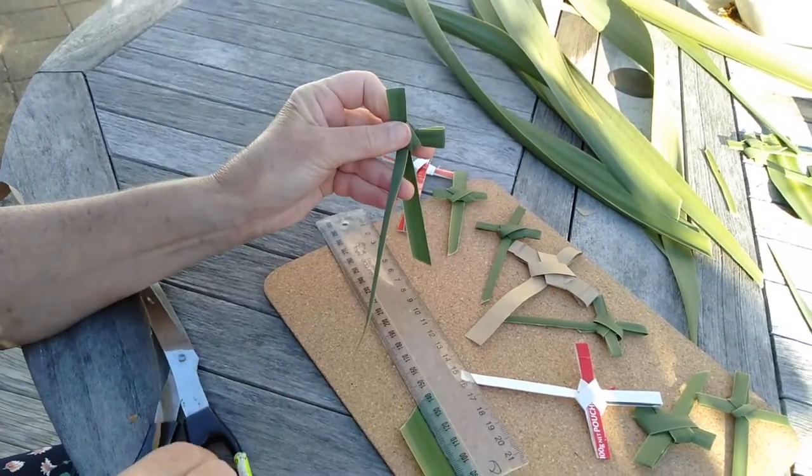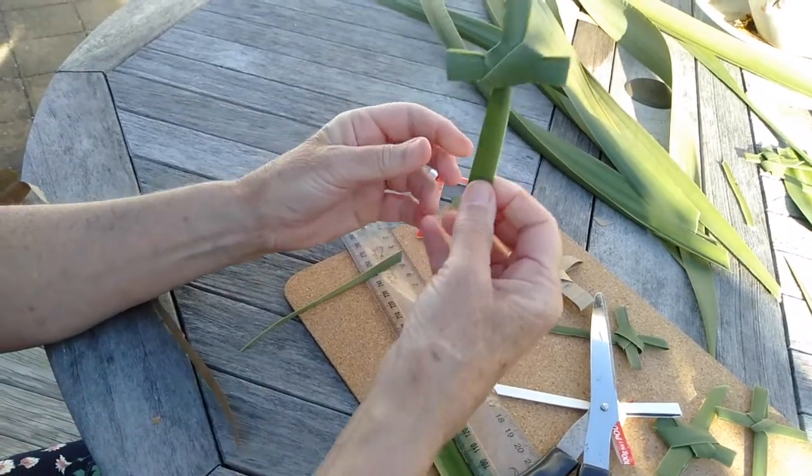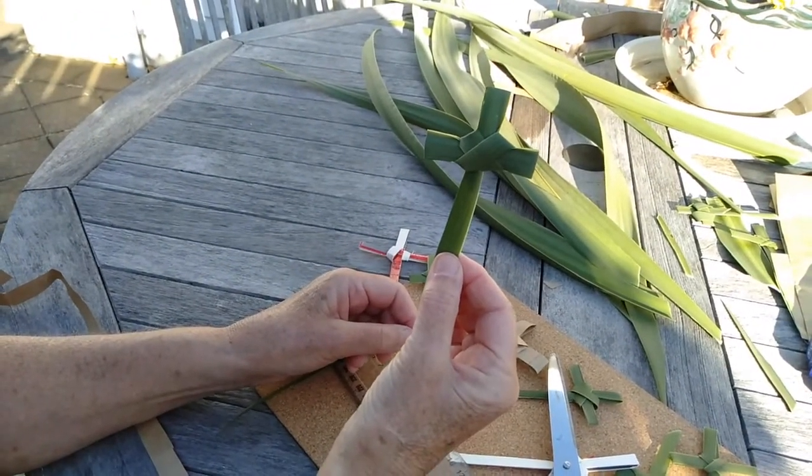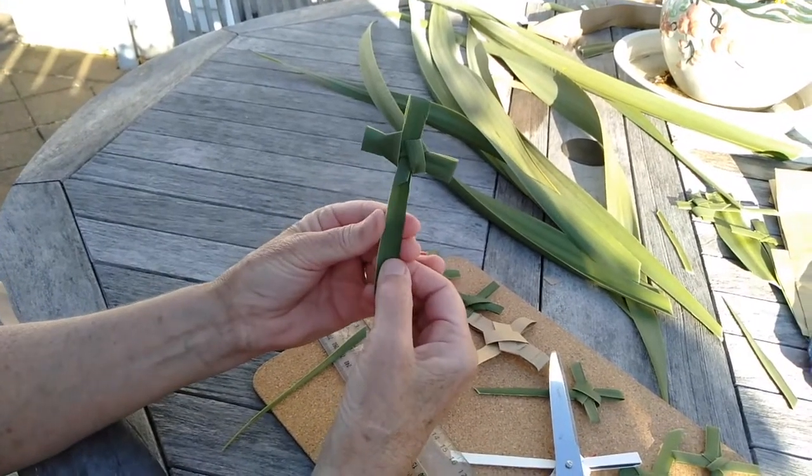We don't need this long piece here, so just trim it — and voilà, your cross, with a nice crisscross on the front and the messy part at the back.